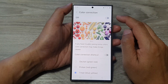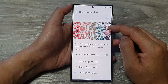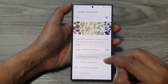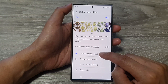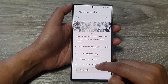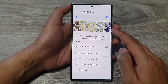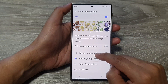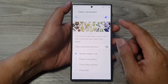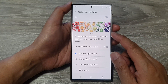Fix number three is Color Correction. Again, make sure you turn off Color Correction. When it is on, the phone will automatically attempt to adjust your screen color. You can select options such as deuteranopia, green to red, protanopia, tritanopia, and grayscale. Each time you select one, the color at the top changes. If the screen goes yellow, switch off Color Correction to let the screen return to a more natural color.